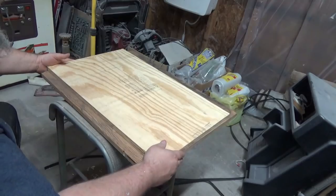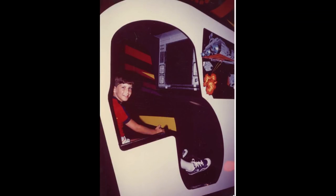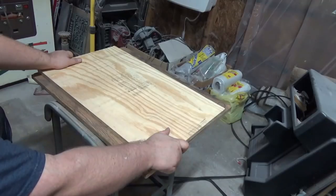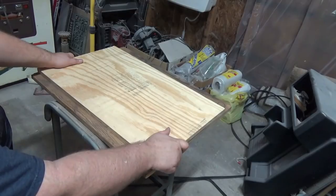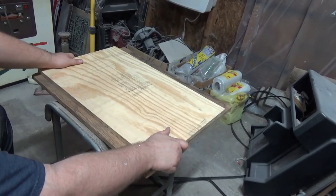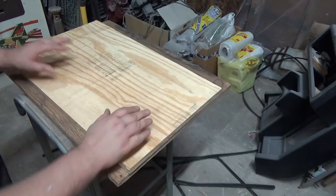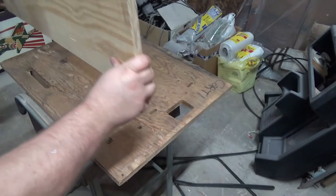Luckily, a friend of mine sent me some pictures. The first picture is this guy — I'll post some text so you can see it. When he was a young boy, he was sitting in a Tail Gunner 2 cabinet. When he grew up, he bought a Tail Gunner 2 cabinet. And this second picture is his son sitting in that same Tail Gunner 2 cabinet. Isn't that cool? This wonderful man sent me pictures of the inside of his Tail Gunner 2 cabinet, and I found out I'm missing a piece of wood that's supposed to be mounted vertically right here.